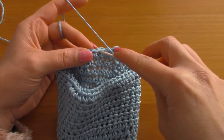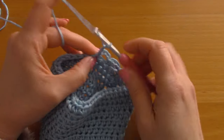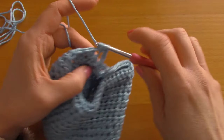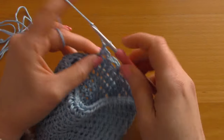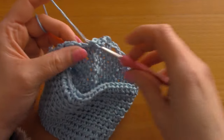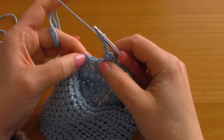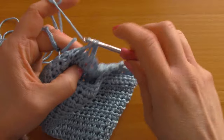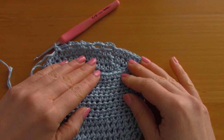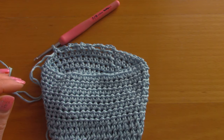Now chain 3 — 1, 2 and 3 — skip a stitch and go into the next with a single crochet. Chain 3 — 1, 2 and 3 — skip a stitch and go into the next with a single crochet. Just carry on this pattern all the way around until you reach the end of the round.